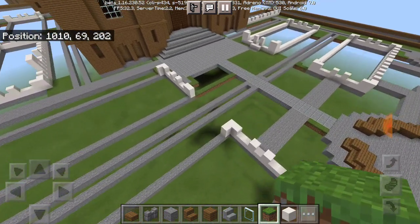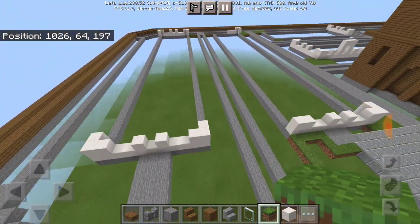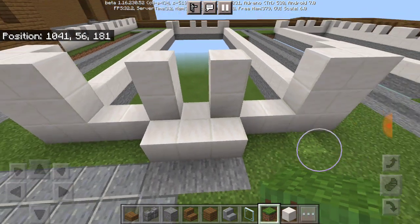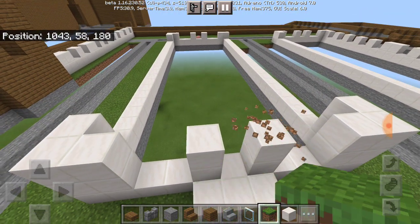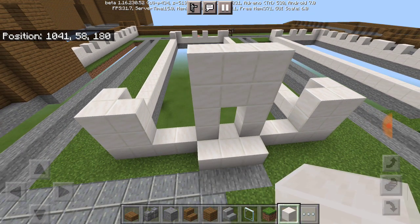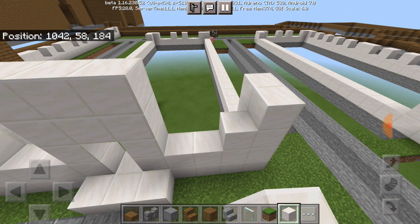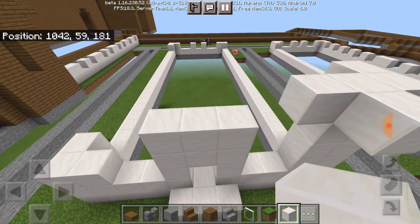In today's video we're going to be building the Hogwarts greenhouses, because I've really been looking forward to doing this. We're going to leave a little opening here for the doors — trust me, the detail I had in mind for the greenhouses, wait till you guys see it, it's incredible. For this we're going to go like three blocks up for the windows.